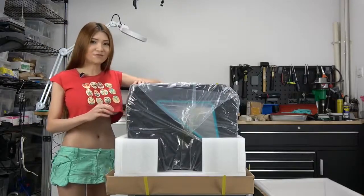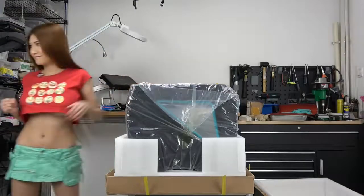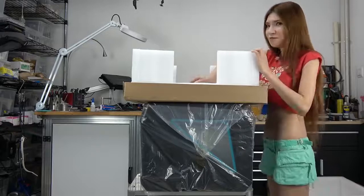I guess it's time to call some helper elves to move this for me. Be right back. Good work elves — thank you and see you later. So let's see what we got.